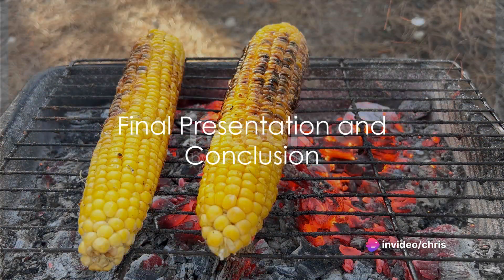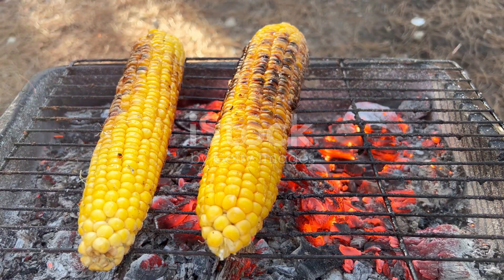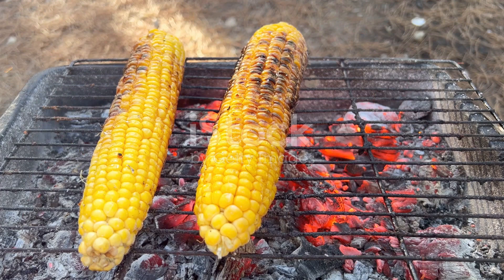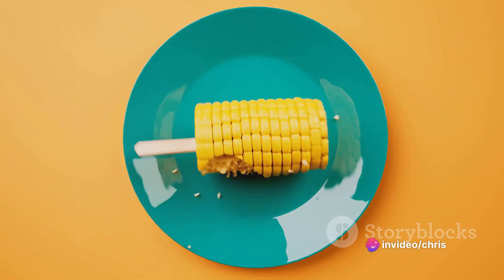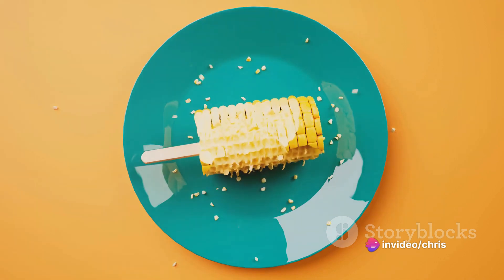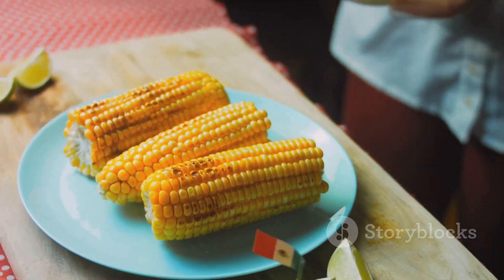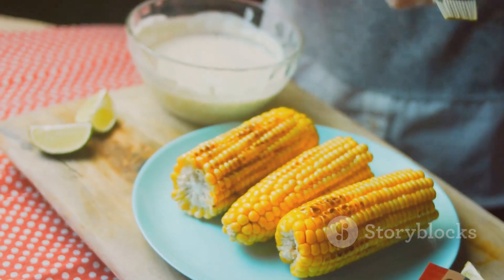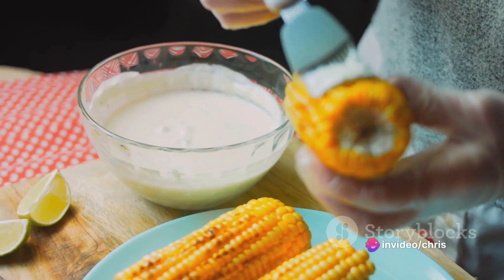And there you have it — grilled corn on the cob with chilli lime butter. The smoky sweetness of the corn pairs perfectly with the tangy heat of the butter, creating a flavour profile that's truly out of this world. It's a simple dish, but the combination of flavours and textures is anything but plain. So next time you're in the mood for something that's easy to prepare but packs a big flavour punch, remember this recipe.